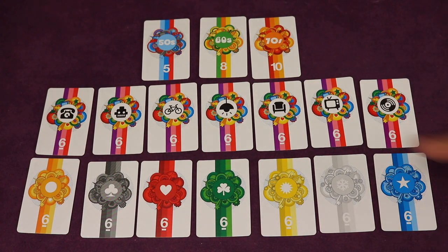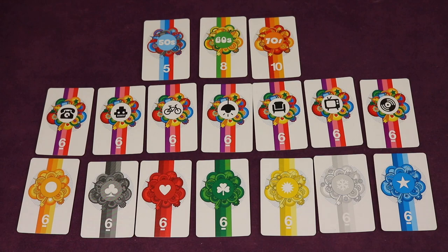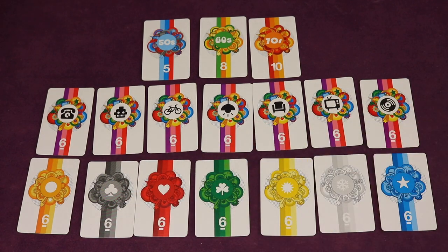You're also going to look at each of the item types — for example, robots. Whoever has the most robot symbols on their cards wins that category. You do that for all the different item types and also for each of the color types. There are icons for colorblind friendliness as well.